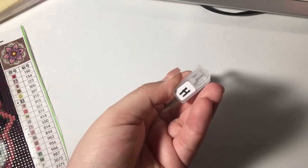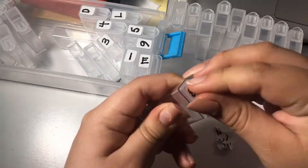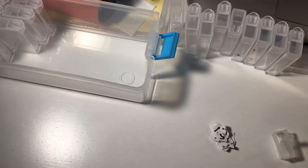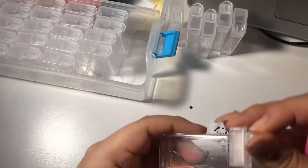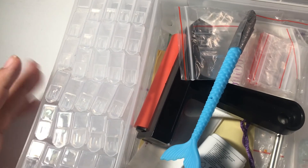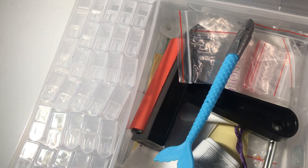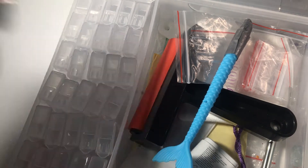I need to take all these stickers off. That's it — I've kitted down. These are all ready to be used for my next diamond painting, which I still haven't decided on yet.